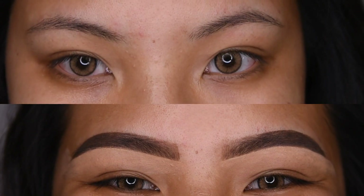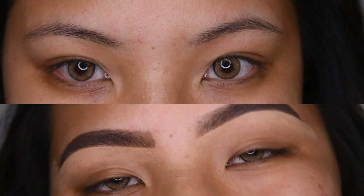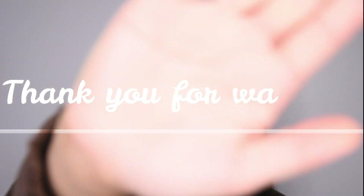Thank you so much for watching this quick eyebrow tutorial. If you like this video, please give it a thumbs up. Comment down below what video I should make next and I'll see you guys in my next video.